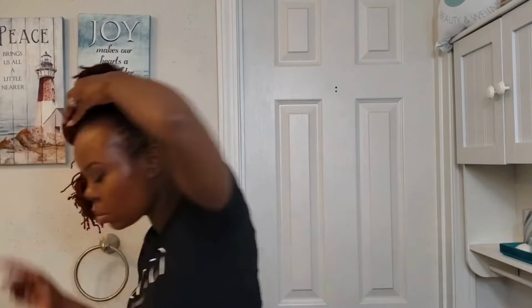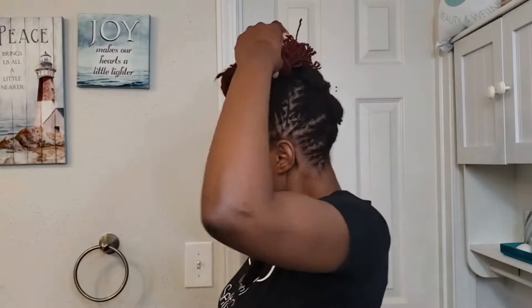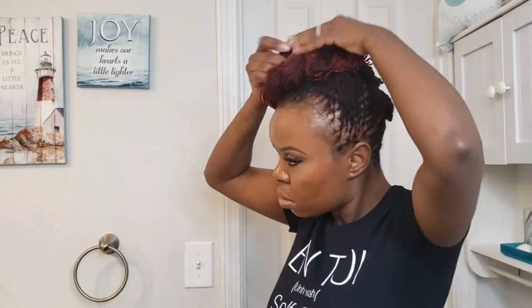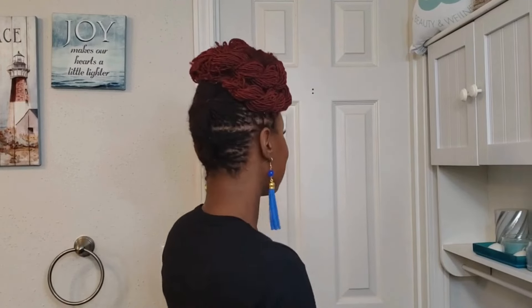For the twist bun you can decide how low you want it to hang on the side of your face. I wanted it to still look like a bun on the side, so I didn't want it too low — but you can go as low as you want, loop it down, bring it down, even cover up your forehead a little bit more. This is style number one: my side twist bun.